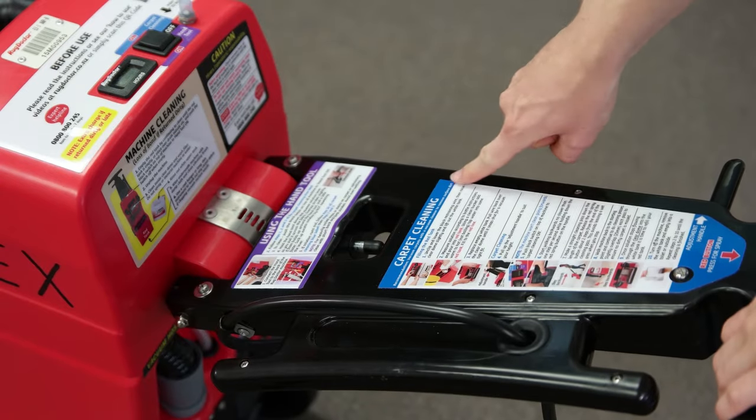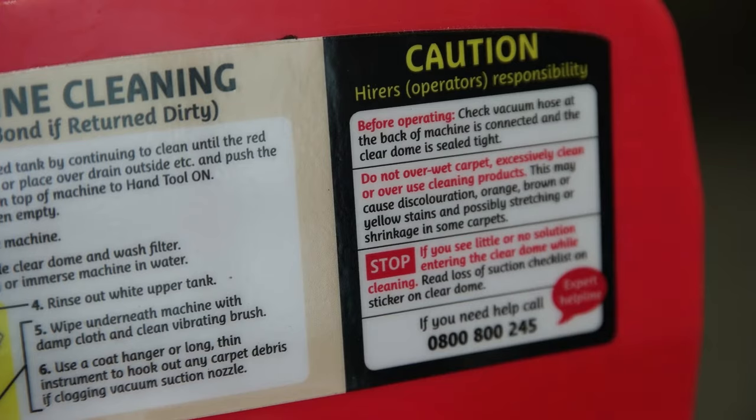Operating instructions are located on the machine handle. Also refer to the Caution Notice.